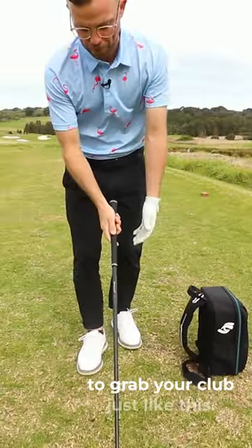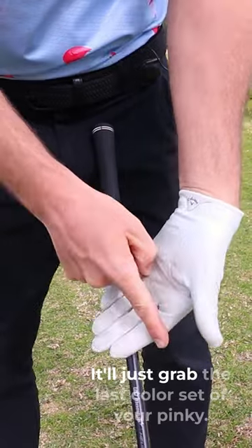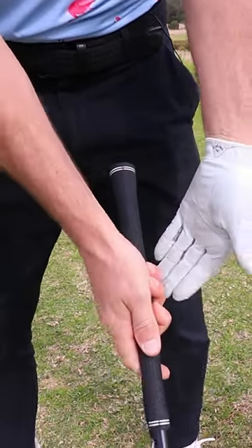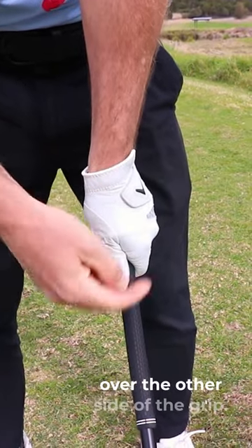So what I want you to do is grab your club just like this. Put it there running through the top of your fingers — it'll just grab the last crease of your pinky. Now you're going to wrap that hand around on top, and your thumb is going to run just over the other side of the grip.